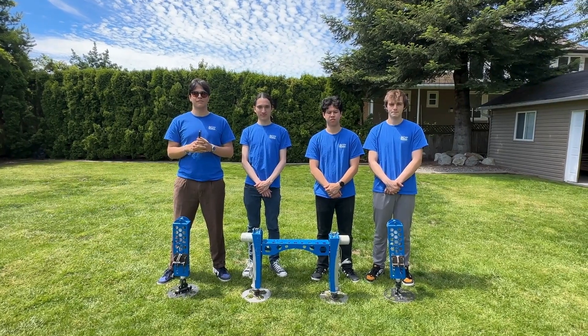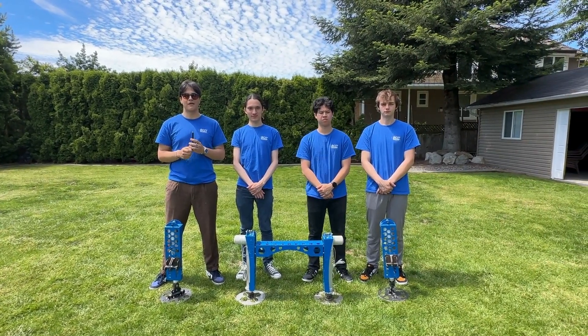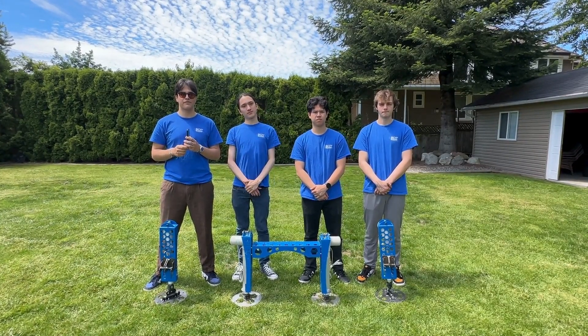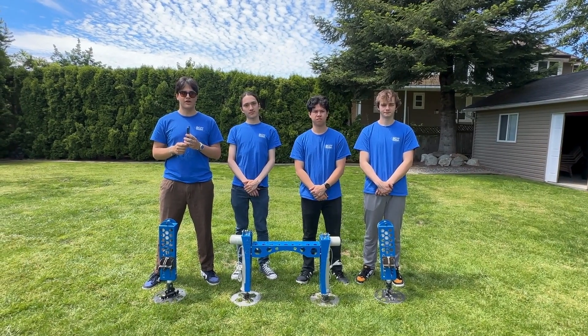We are Atlas Elevation, a group of BCIT Mechanical Engineering students that back in January set out to build a vehicle lift and level system for a Baja racing car. For this application, we managed to get in contact with Progressive Automations, which kindly supplied us with four linear actuators.